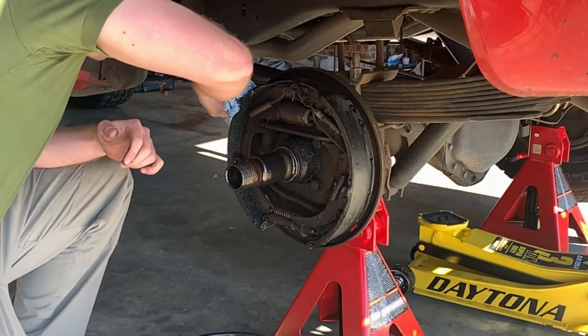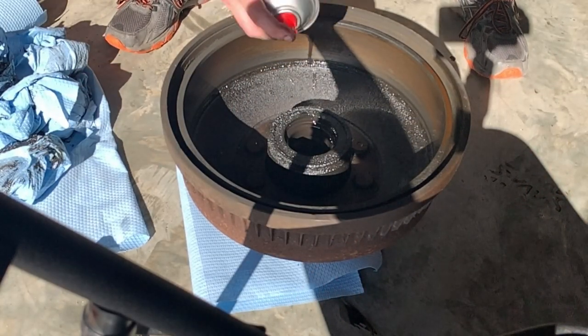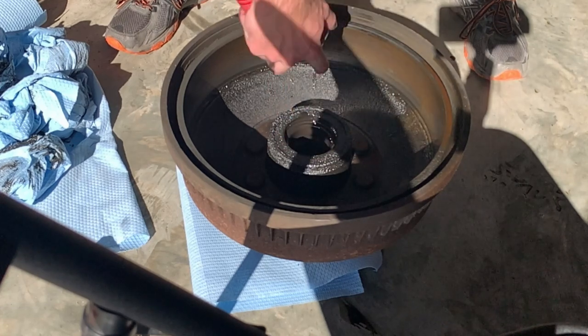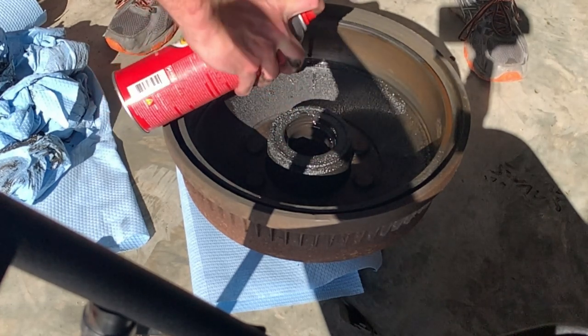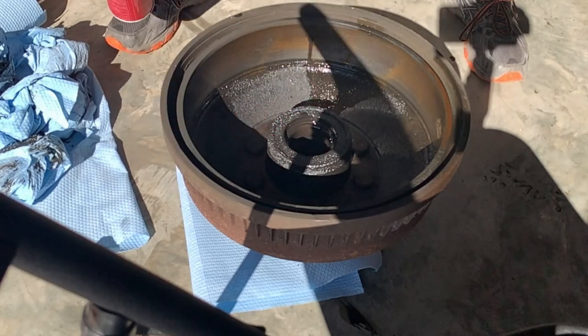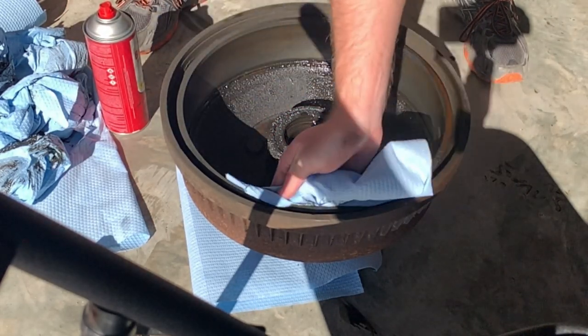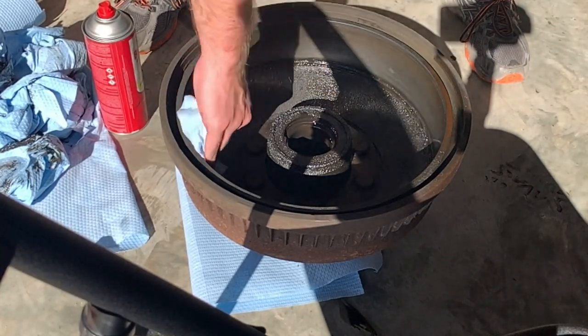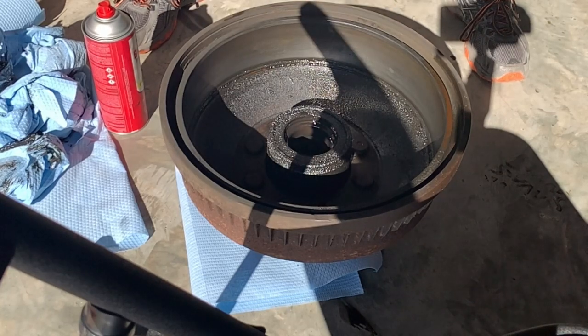Once you're satisfied with cleaning the actual brakes, you'll need to go to the drum. The same principle applies — mask and safety goggles on. Make sure to spray down the inside of the drum, which tends to have a little more powder from the brakes, and then come back and clean it carefully with paper towel or shop rag to get everything off the braking surface and any large chunks off the rest of the drum.